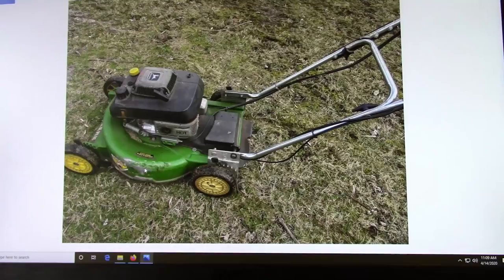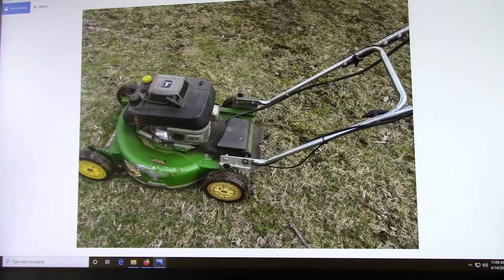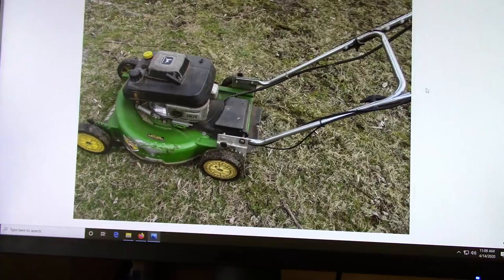Now I'll go inside and show you my past mowing setups. This was the first mower that I really started using when I was first mowing lawns. You've got to remember, I'm only mowing like three or four yards every week, so it's definitely not anything hardcore, but you could definitely add some more mowing jobs.